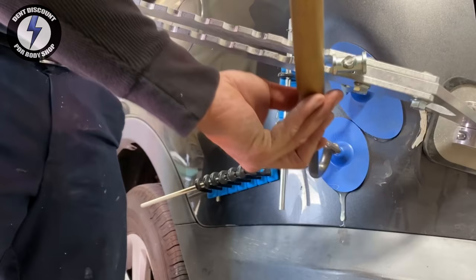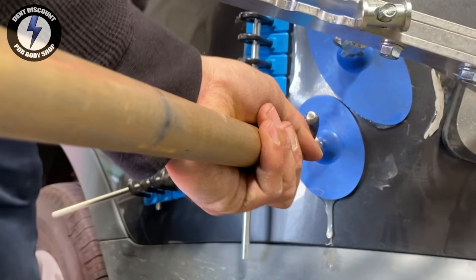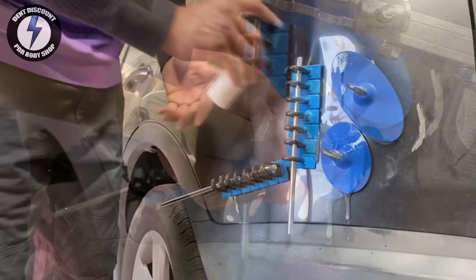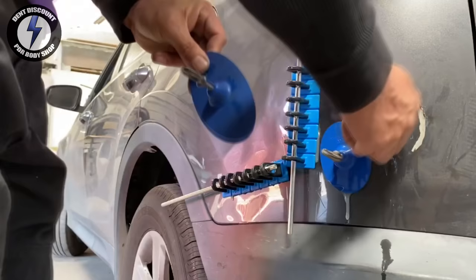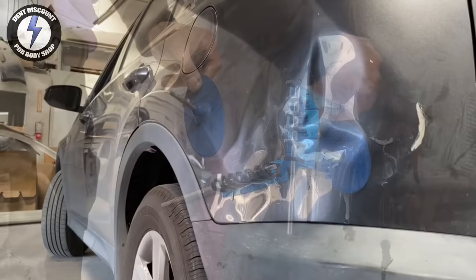No PDR bars or flat bars can pull chunks of metal like that at one time. Kiko tabs are great for decreasing the depth of the dent — not too many dent pulls like this on YouTube. Don't forget to subscribe. Now I'm removing some PDR glue and residue.